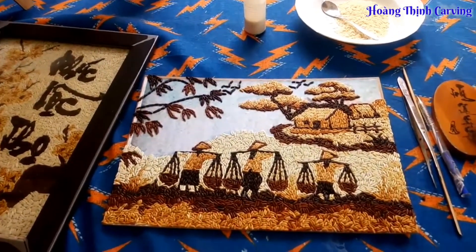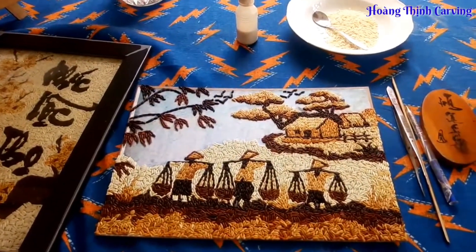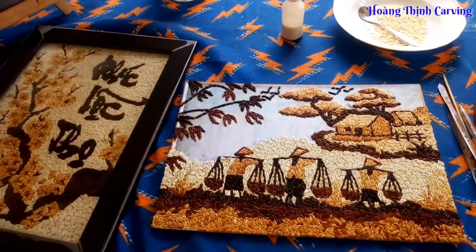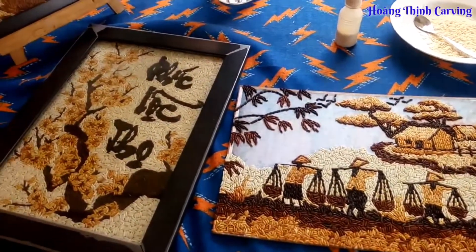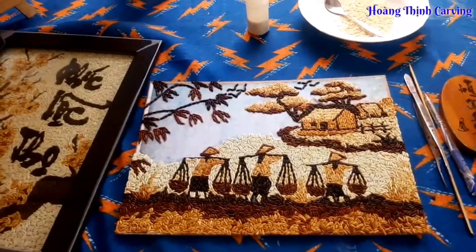Thạch 3D cũng là một phần không kém sinh động. Khi mình vẽ hoa, vẽ lá xong, đôi khi mình cũng cảm thấy mình phiêu cùng hoa cùng lá. Đó là do ảnh hưởng của tranh gạo.